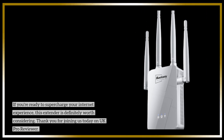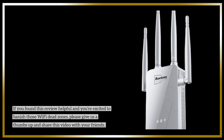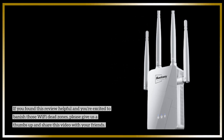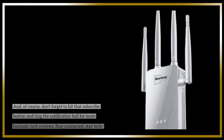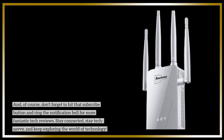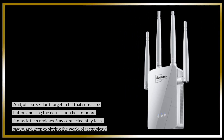Thank you for joining us today on UK Pro Reviewer. If you found this review helpful and you're excited to banish those Wi-Fi dead zones, please give us a thumbs up and share this video with your friends. And, of course, don't forget to hit that subscribe button and ring the notification bell for more fantastic tech reviews. Stay connected, stay tech-savvy, and keep exploring the world of technology.